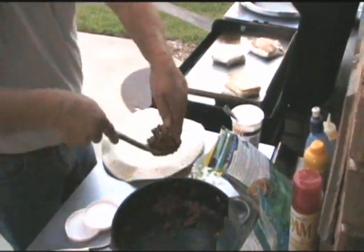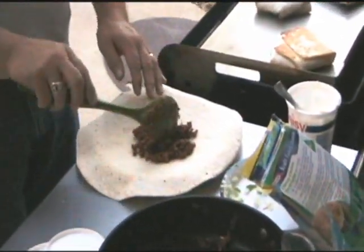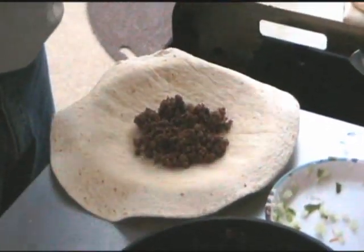I'm going to show you this again. First, put the meat on, spread it out just a little bit — looks like we're finishing up the last of that pot. Then we'll grab the cheese and put the cheese on it.